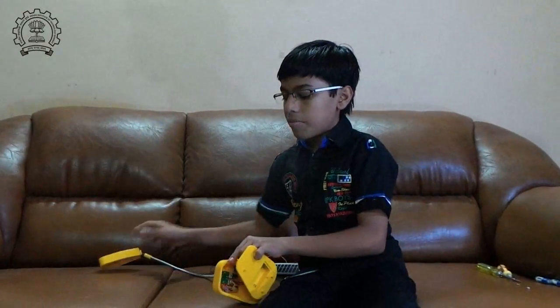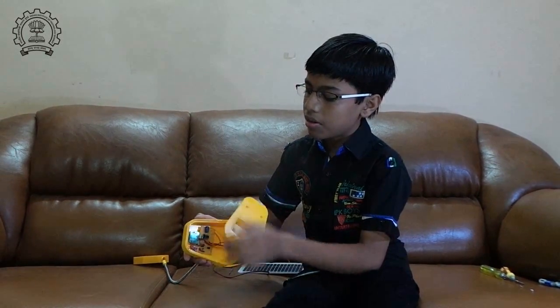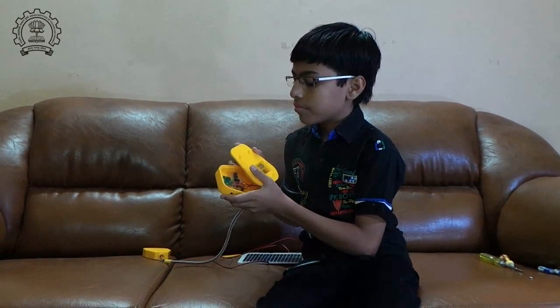Getting on to the base, here's the main circuit which drives the whole lamp. This is a switch and here is the jack which can be plugged into the solar panel.